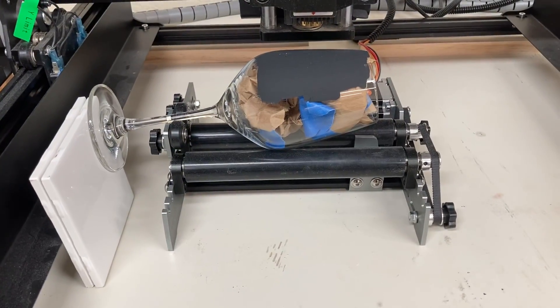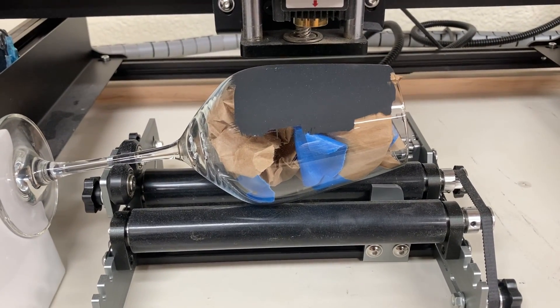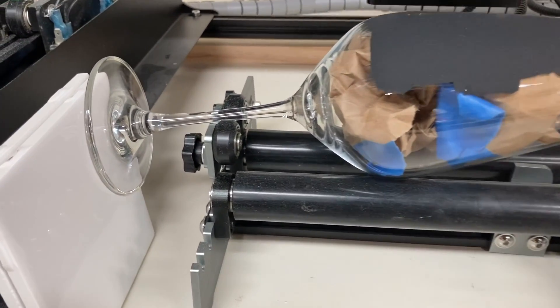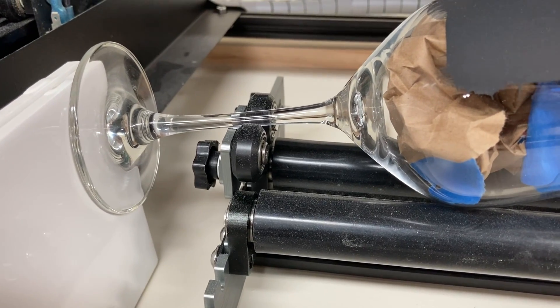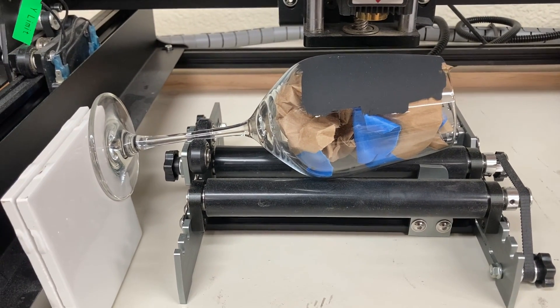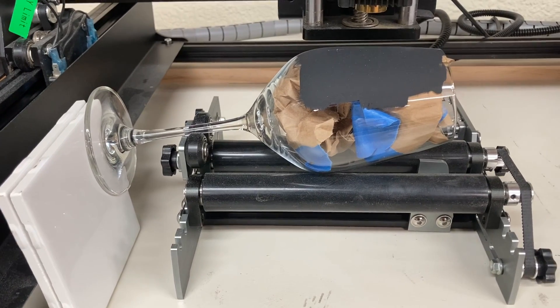Today I'm going to try to engrave this wine glass that's tapered at the top, which is a typical wine glass. So I went ahead and set this up in the rotary roller at the angle. I'm using the extension down here to be able to support the glass, but one of the things that I found is that the glass still moved. So I just slipped in a couple pieces of tile to keep it from moving.